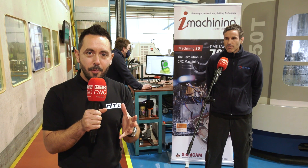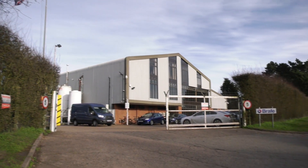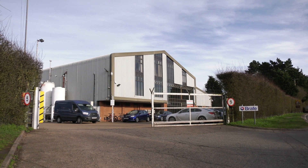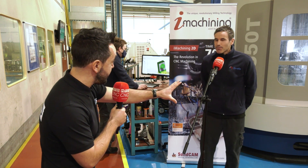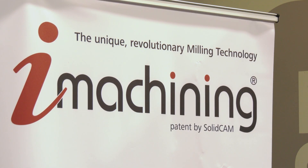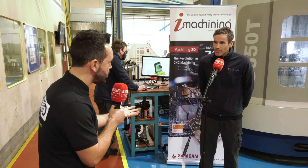In this educational video produced here at Braith Engineering Limited, we're going to find out how easy it is to use iMachining. Lee, you've just incorporated this new CAD/CAM package for the Grob G350T — firstly, why did you do so?